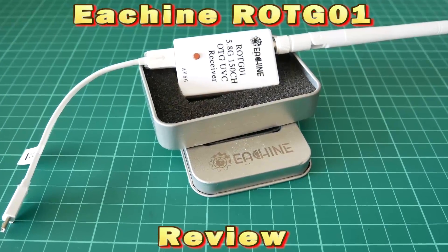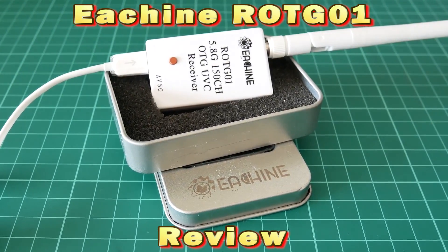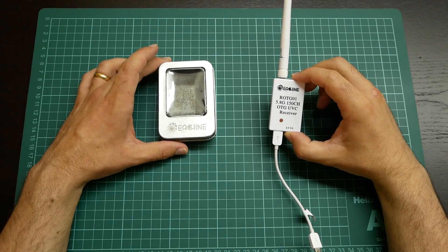Welcome to RCBS Reviews. Today we bring you the review of EACHain ROTG-01.